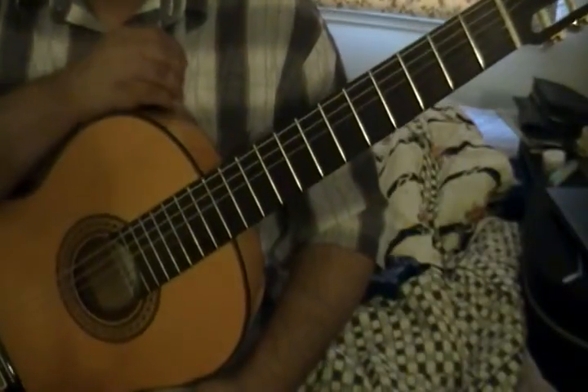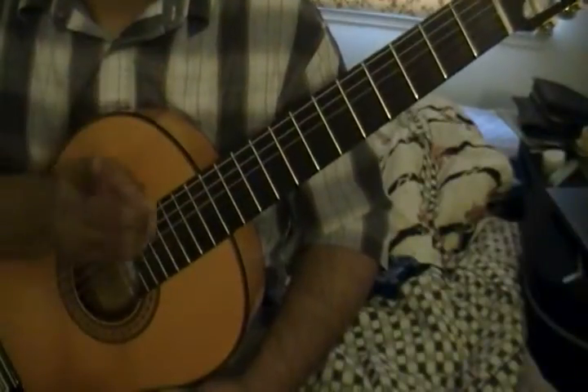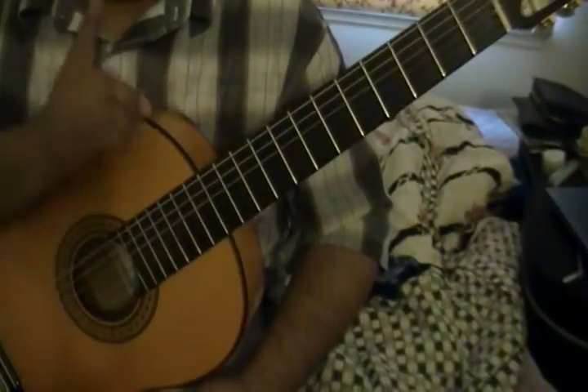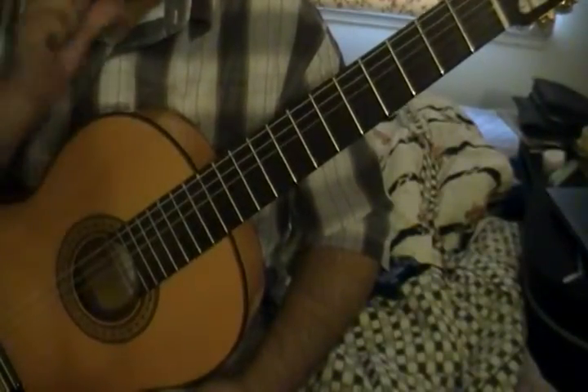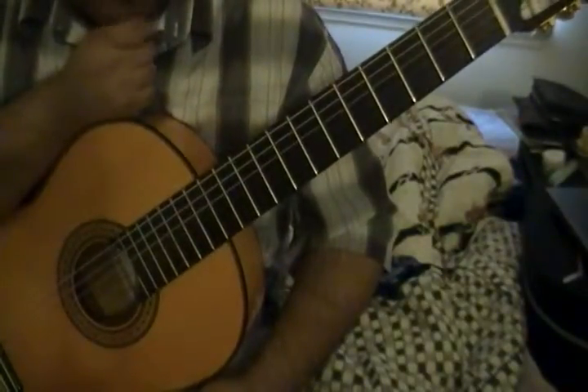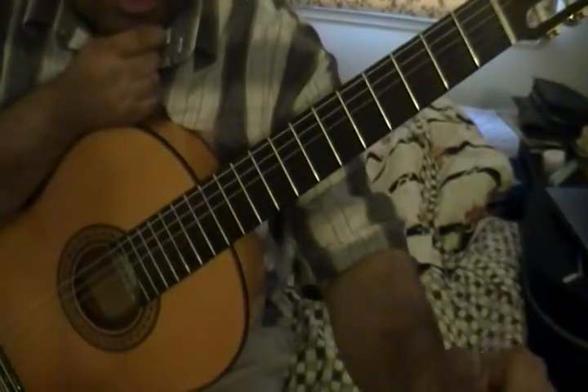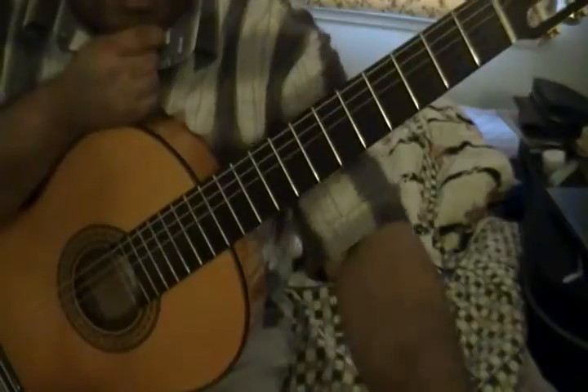Other things to note about this exercise: every time you see an F on the top line, it is very important — it's not F natural, it's F sharp. The way you can tell is by the key signature: there's one sharp in the key signature right next to the treble clef.